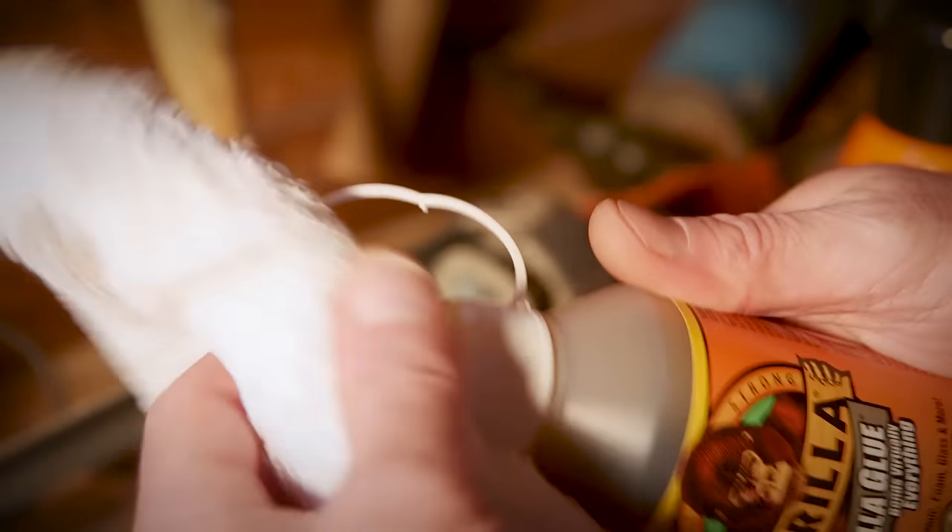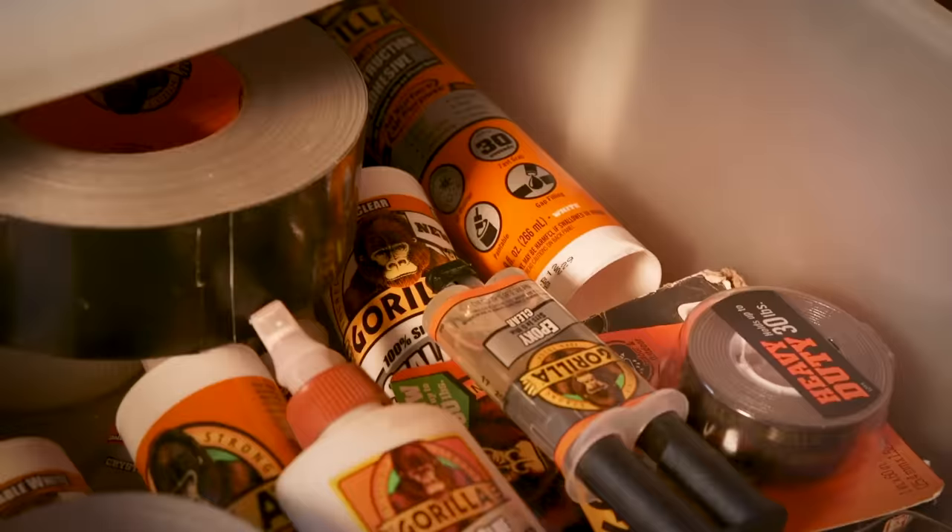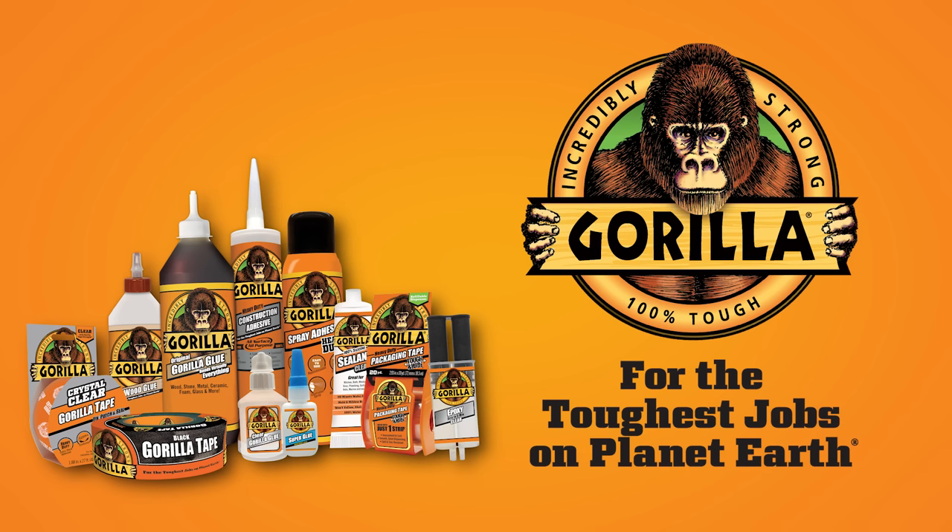When you are finished, clean the lid of the glue bottle with a dry cloth, replace the cap tightly, and store in a cool, dry environment. Thanks for watching. Check back for more Gorilla Tough tips and other project ideas.